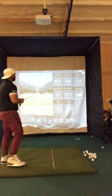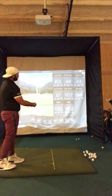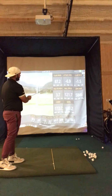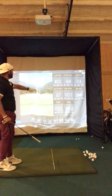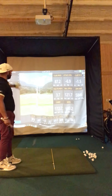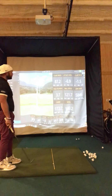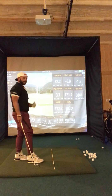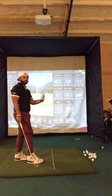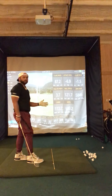I hit an attack angle of negative 6.9. My club path went negative 1.5 to the left, and my face to path was now 3.7 open. You can see how that changed my shot shape to go more left to right. So we can look at all these things as far as data and the numbers, and I can also show it to you on camera to compare these swings and look at them and show what the differences are.